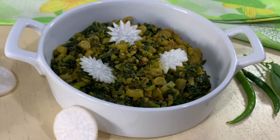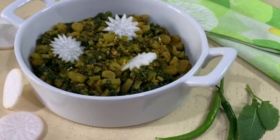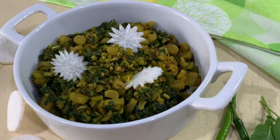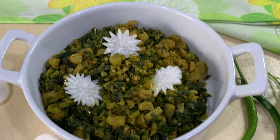Radish stir fry with greens, or muli ki sabzi, is a winter special side dish which can be made in minutes. It's very delicious and nutritious. It can be paired with any kind of rotis. Do give it a try — I'm sure you are going to love it.